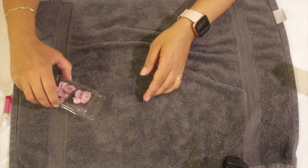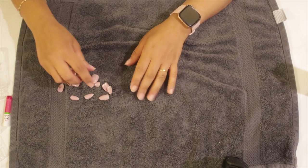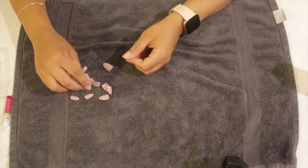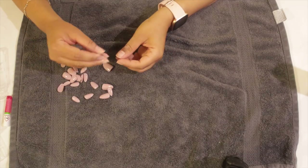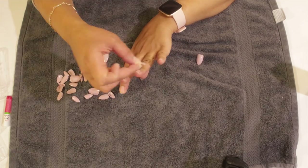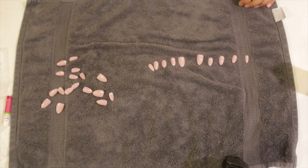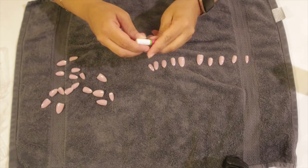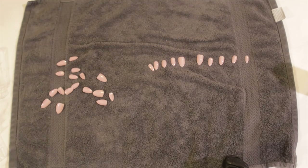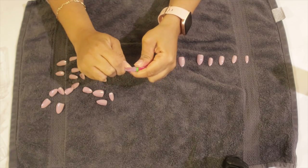Now I'm going to grab the nails from the pack and size them up according to my nail bed size, putting them down in the order that they go on my fingers. Now I'm going to glue the nails onto my nail. The trick is one small dot on the fake nail, then you put it on your finger, hold it for 10 seconds, and repeat that with all your nails.